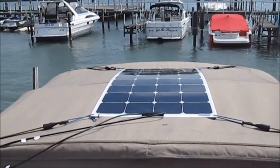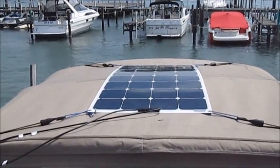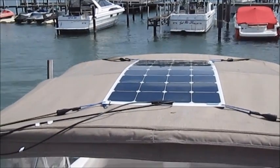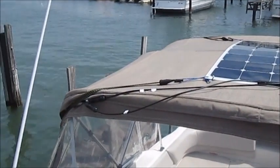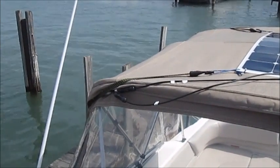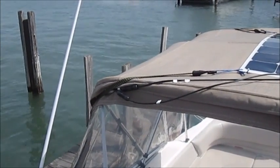So I'm quite confident that whether I'm at anchor on the hook or underway, that panel is going to be just fine on top of the bimini. Let's go aboard and I'll show you how this has been attached to the solar power generator that's down below in the cabin.